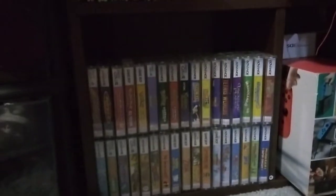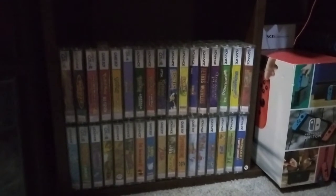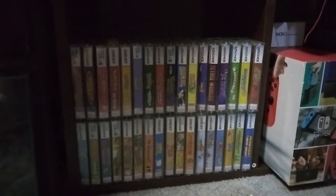Hello everybody. I did something that's pretty cool. You're looking at cassette tapes that hold Game Boy games. I got Game Boy, Game Boy Color, Game Boy Advance.